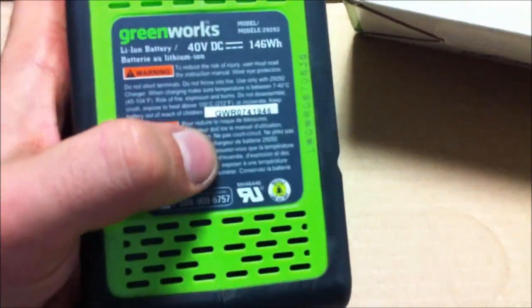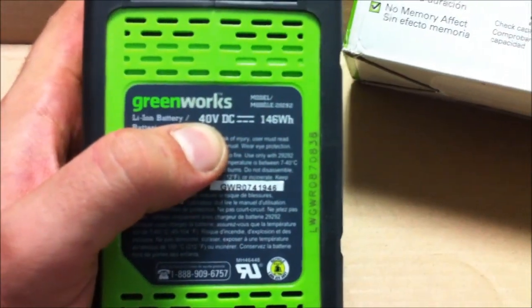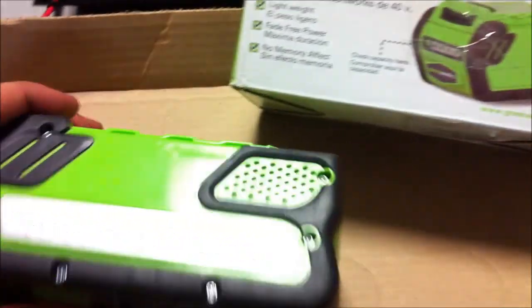On the bottom there are standard warnings, ratings, listings, and where it's made, and it says 40 volts DC, 146 watt hours. I'm going to bust this thing open and find out what's really in here and what cells they use.